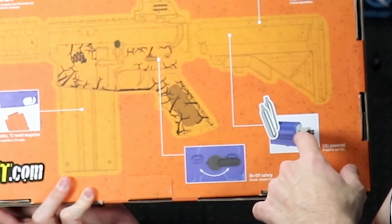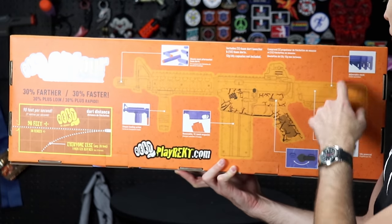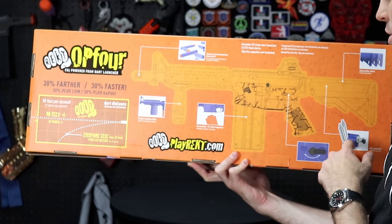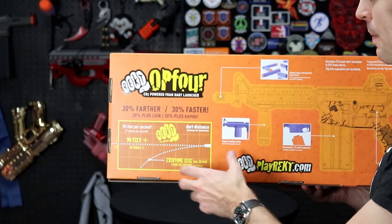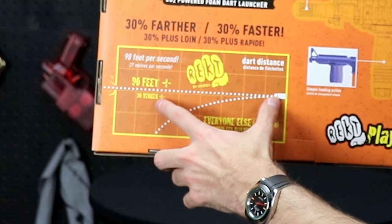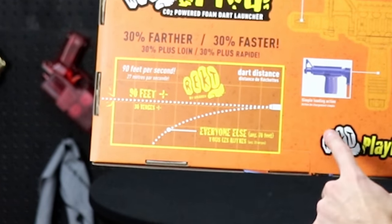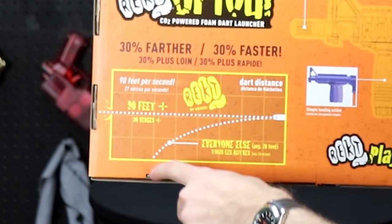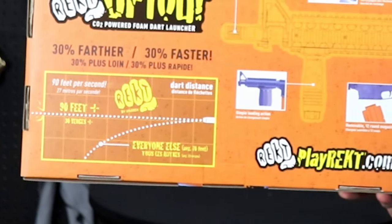In the back it looks like our CO2 cartridges are going into the stock this time. The stock is claimed to be adjustable, so those are going in the buffer tube itself. Back here it's claiming 90 feet range — that's just distance, no FPS claims — and one trajectory arrow going completely straight, which would violate the laws of physics.